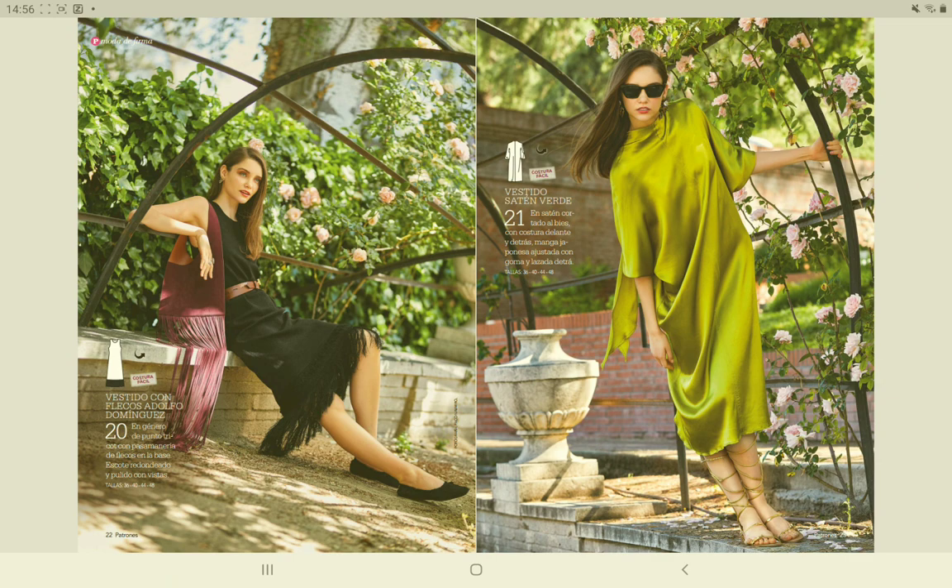The next pattern is a basic tank top dress with some frills at the hem — again, nothing special. This red dress looks interesting, but it's also a simple pattern. It's cut on the bias with the seam in the front and also in the back. You have a tie that is sewn into the seams at the neckline, which is also cut on the bias. So it would be fun to stitch, but you need to be very careful not to get any drag lines in the seams.